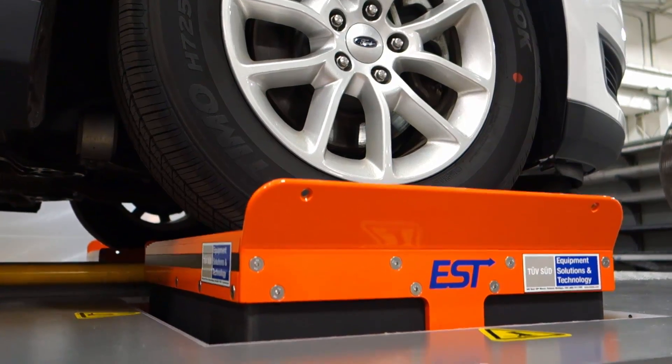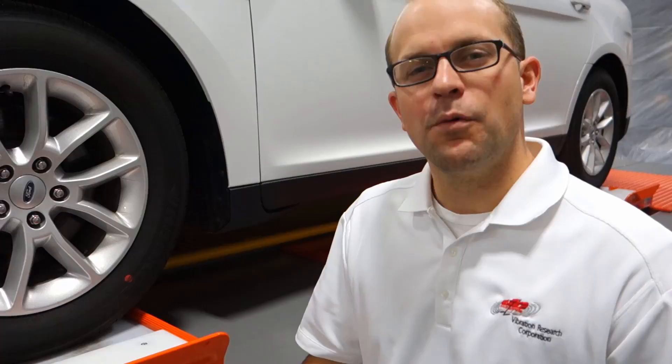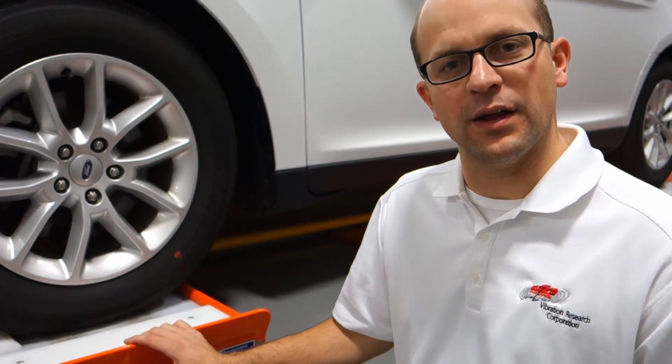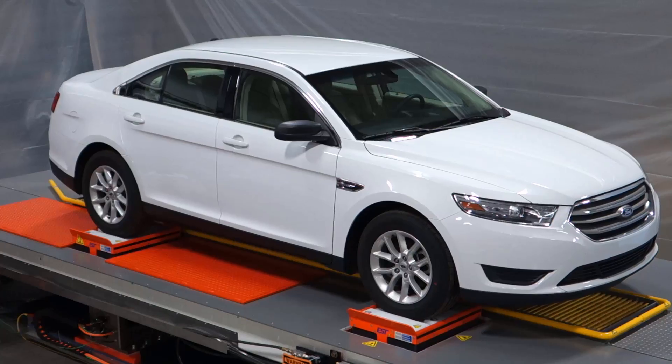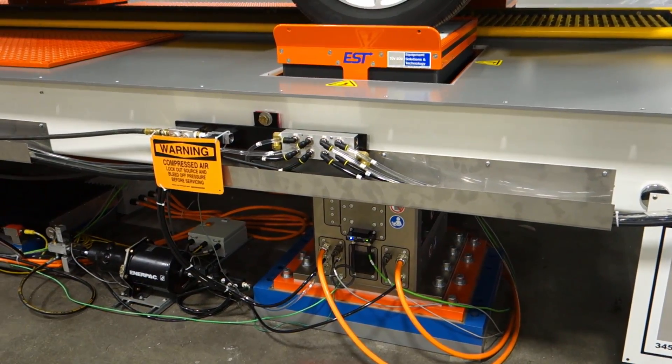We've developed this linear motor four-post system, completely electric. We can run in any type of configuration. We've used it for squeak and rattle testing and vehicle dynamic systems for various OEMs. It's the first of its kind with regen and full digital controls.